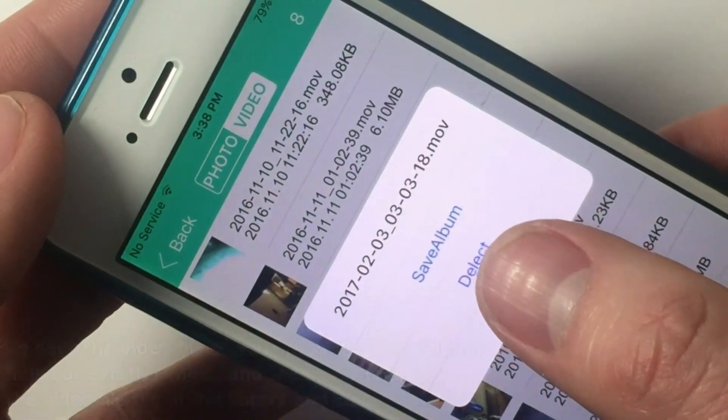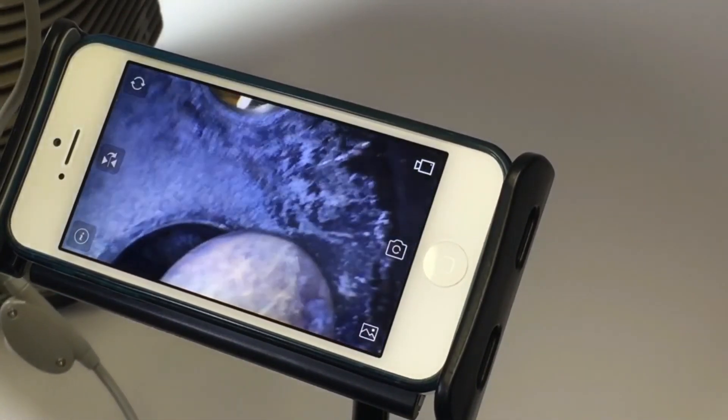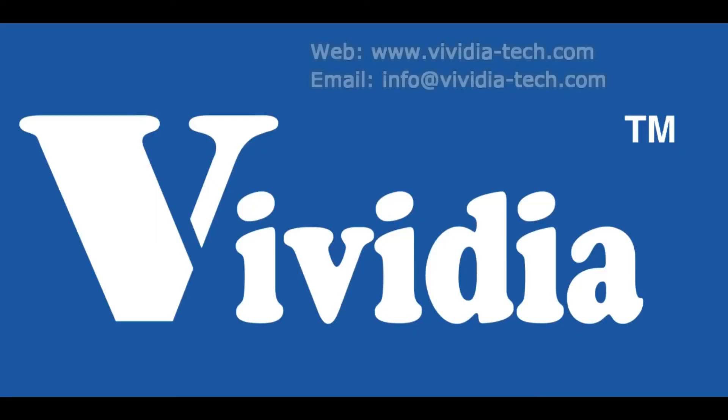We hope this video has been helpful. If you have any other questions on how to operate or purchase this product, please contact Vividia Tech.